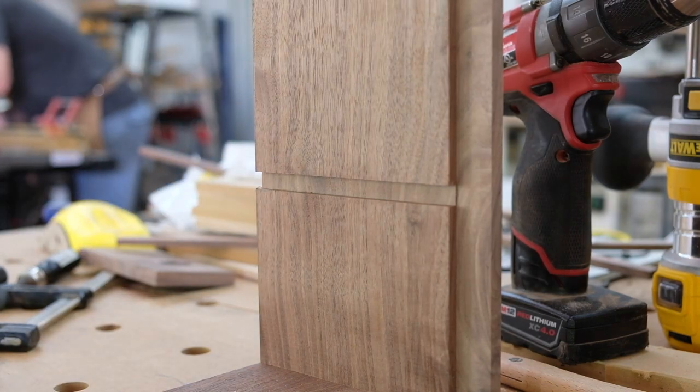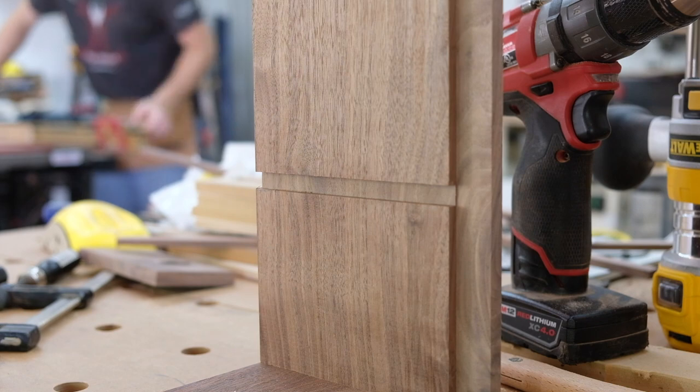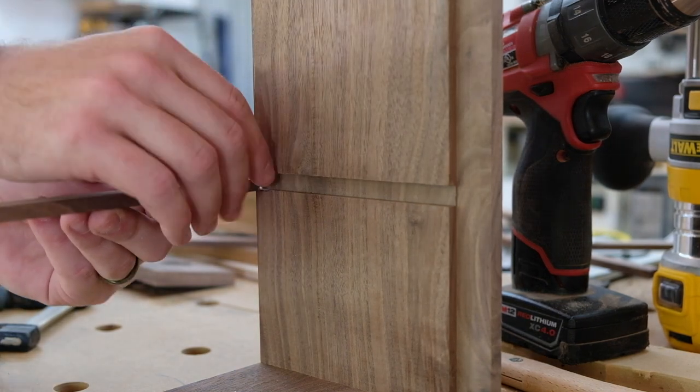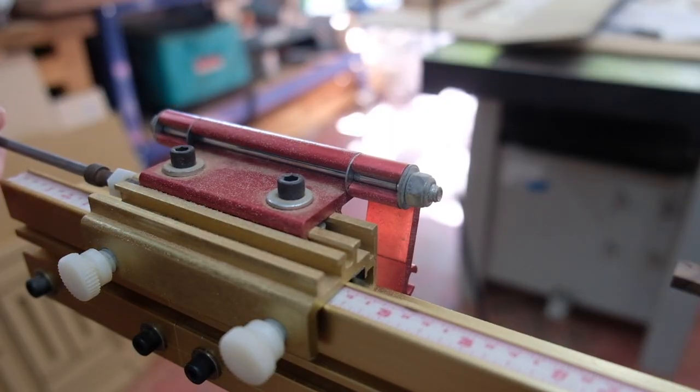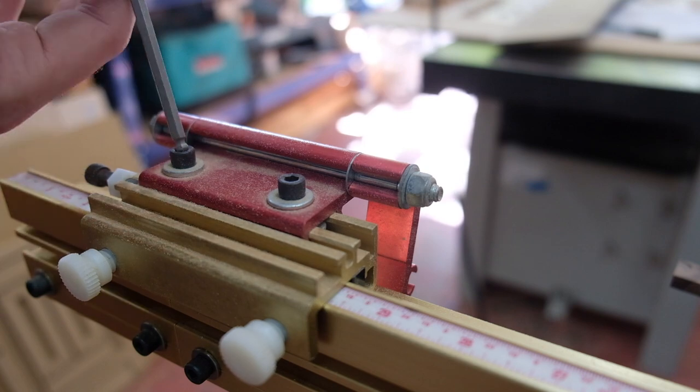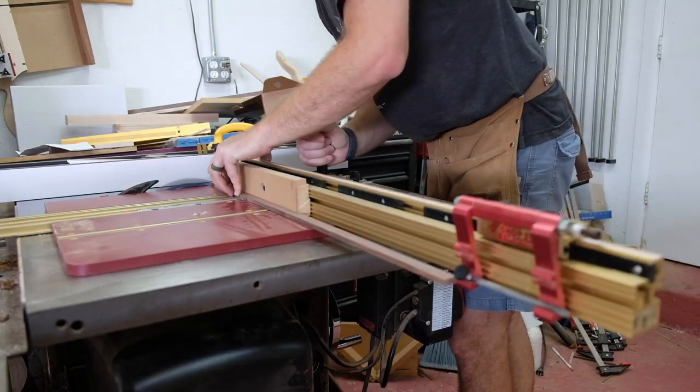Working on a little piece of scrap to get the correct length for my divider. It's always good to use an actual physical piece as your reference and measure off the actual workpiece, rather than just measuring with a tape or going by your drawing.